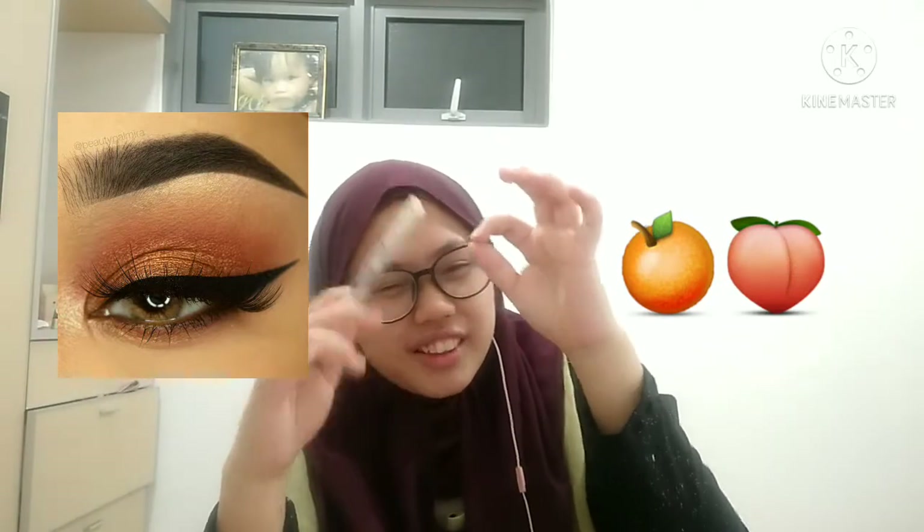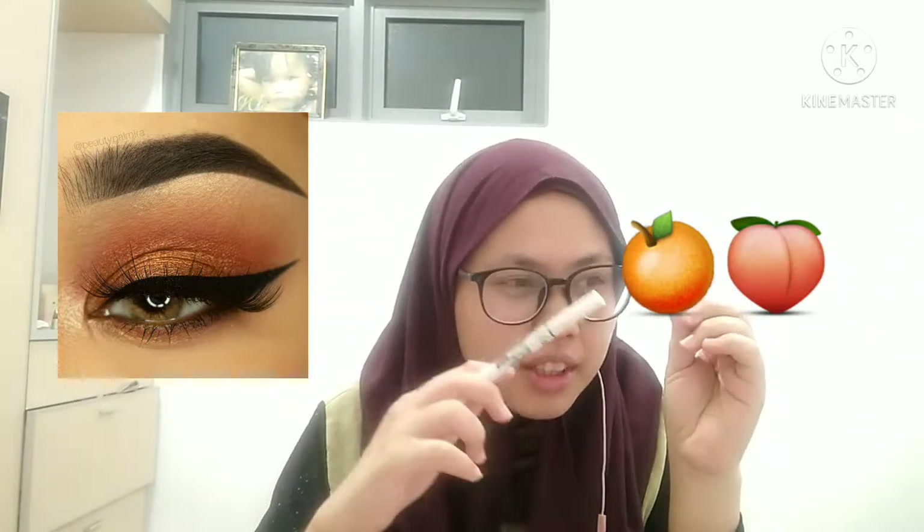Hey guys, we're talking about makeup and this time I forgot to put it in the middle. Peach, orange orange orange. Peach. I want to tutup lampu dulu, buka ring light, lepas - I want to put LED light. So, let's go.